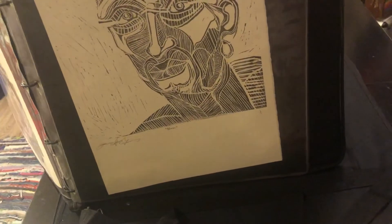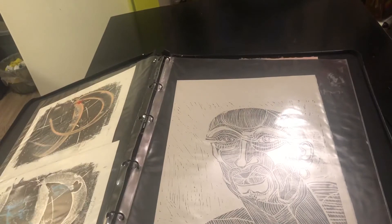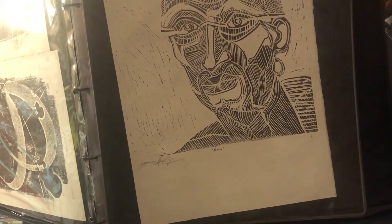So there's the finished version of that self-portrait. Let's see if I can get it here — maybe you can see that. Oh, too much glare. I don't want to take them out of the sheets.